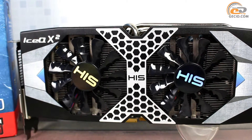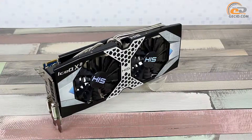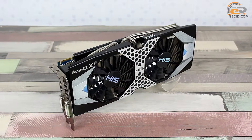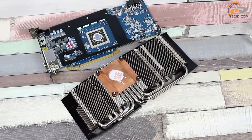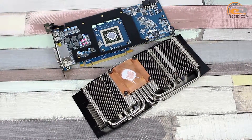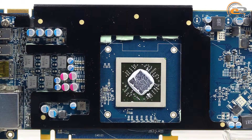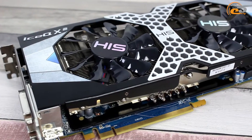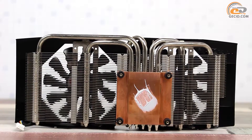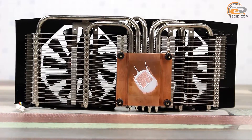The graphics adapter is equipped with a branded IceQ-X2 cooling system. The total length of the card, including the dual-slot cooling system installed, is 277 mm as measured in the lab. The cooler consists of a massive radiator with 42 nickel-plated aluminum plates, designed for heat removal from power supply subsystem components and memory chips. There are also two fans with an impeller diameter of 86 mm, as well as an aluminum case that covers the entire construction from the top.